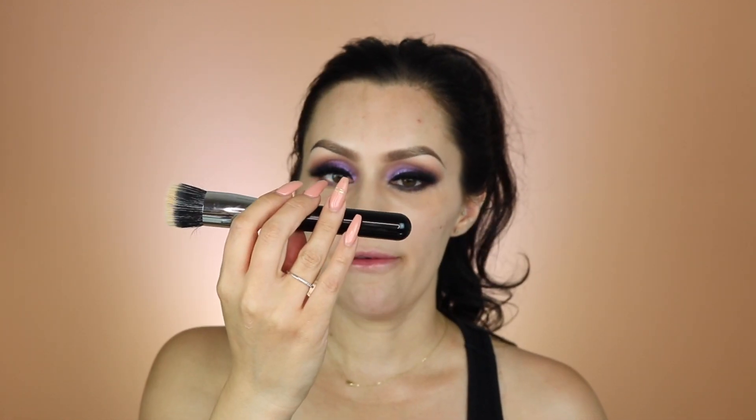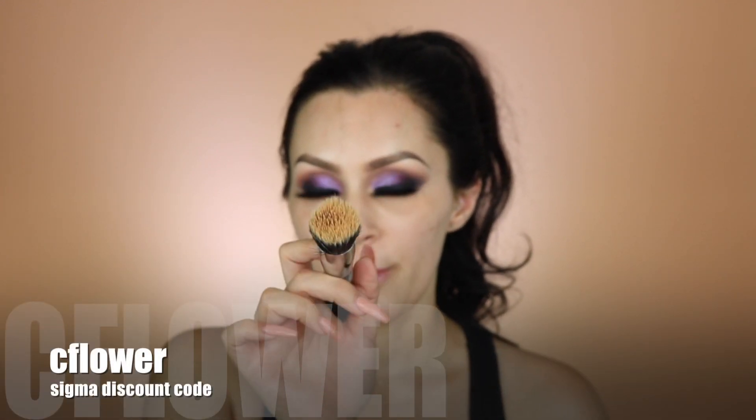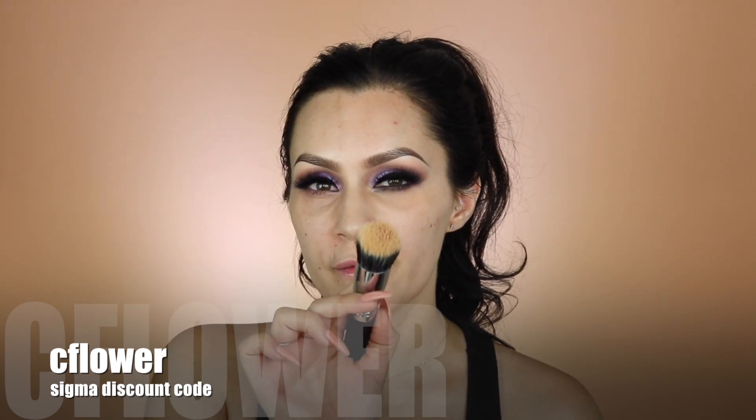I'm also taking Sigma's new F80 Air flat kabuki brush. I used it yesterday and I love it — it's a dual fiber brush, basically like the F80 but dual fiber. I think I like this one a little better than the F80 just because it's a little softer and fluffier. I think the foundation might be a little too dark for me but I really want to try it — I really like this brush.